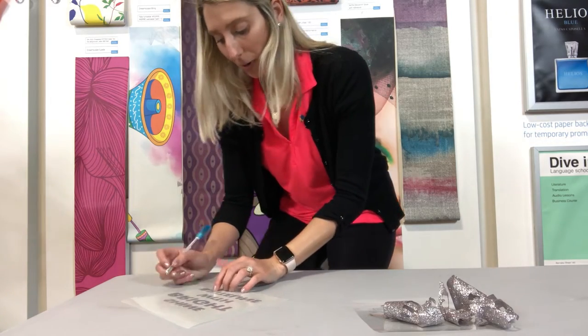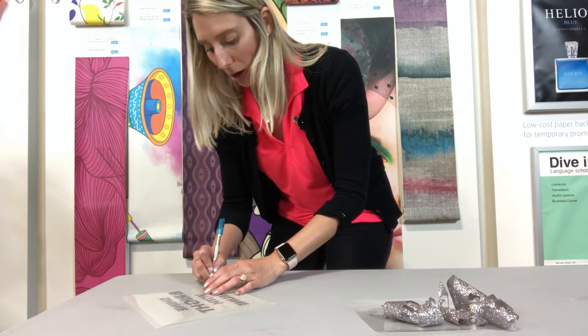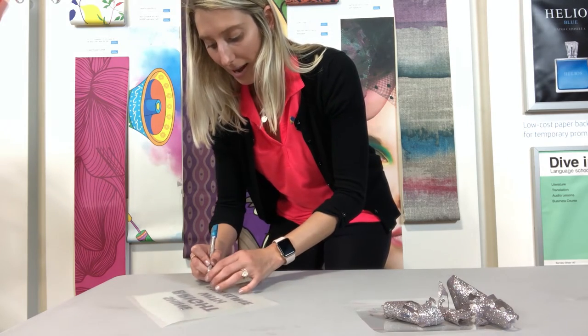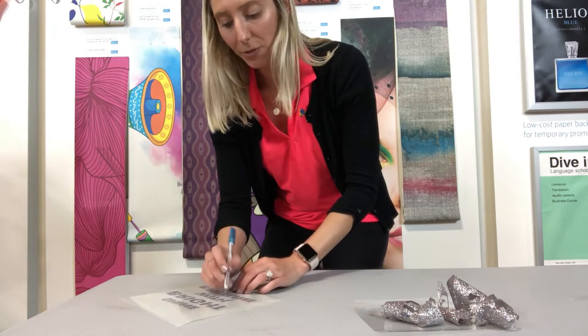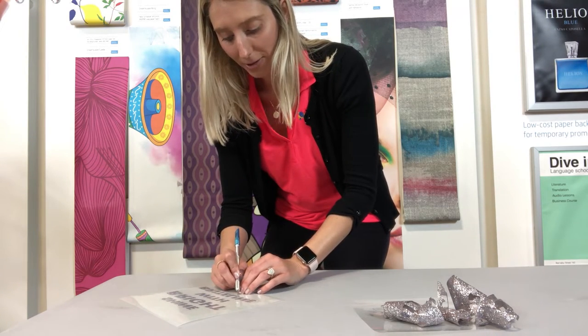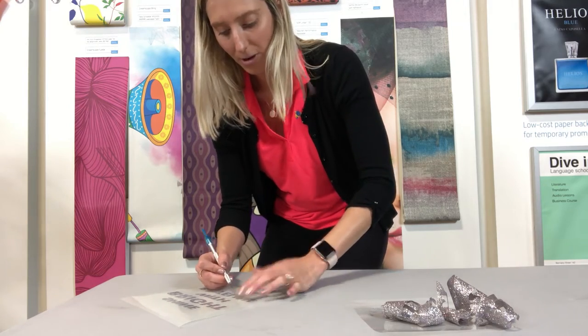The awesome thing about our Brightline Ultra Glitter is that the adhesive backer is sticky, so if you're gonna be transporting and not pressing right away, the material will stay intact. But if you happen to lift up a piece of vinyl through the weeding process, you can stick it right back down — no problem.